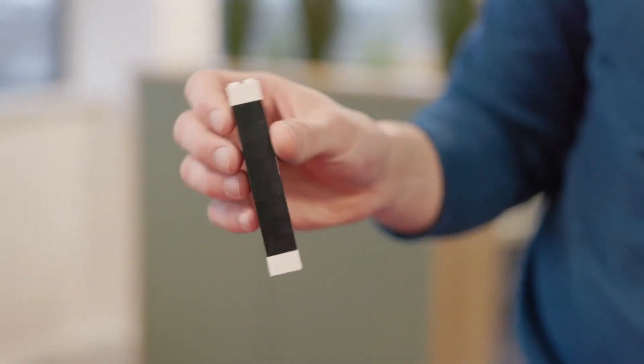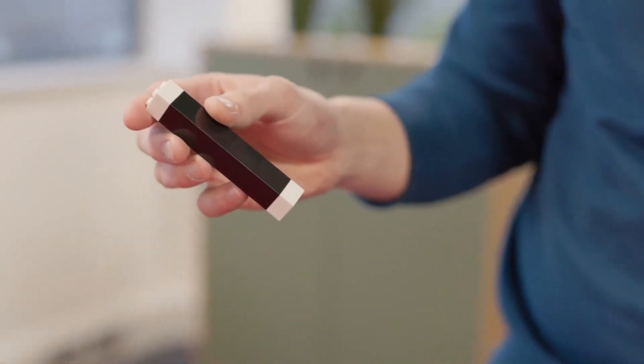If you love magic tricks that can be performed with toys that all generations love, then you will love WandoBlocks. WandoBlocks is a trick that uses a wand made out of lego-styled bricks.